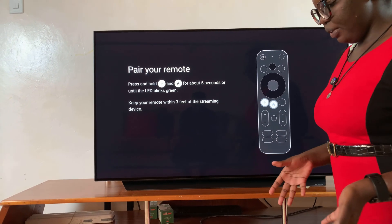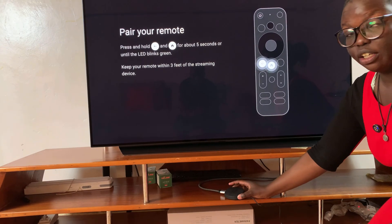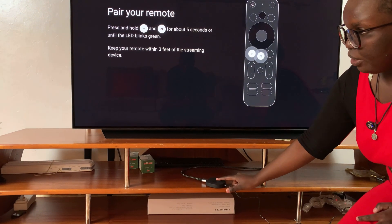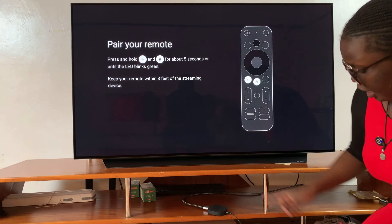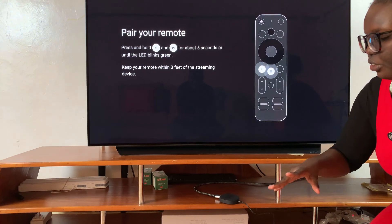Welcome back. In this video, I'll be showing you how to hard reset your Google TV streaming box. The first step is to ensure that the streaming box is connected to your TV and to a power supply. Once you've done that, you can now start the hard reset.